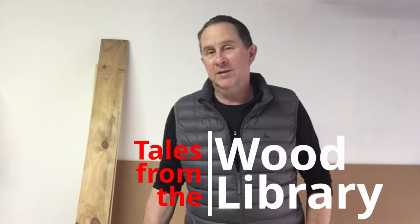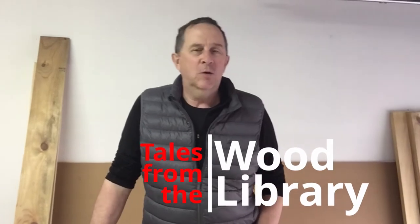Hello again folks and welcome to another tale from the wood library. This week's exciting episode is all about remaking or rebuilding a cold frame, a seed raising frame that I've had in the garden for a couple of years.